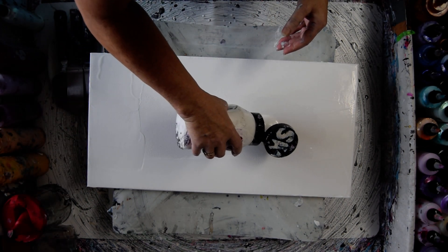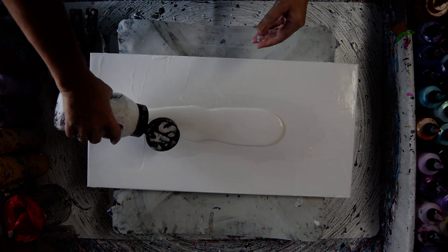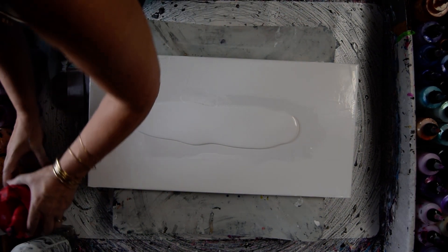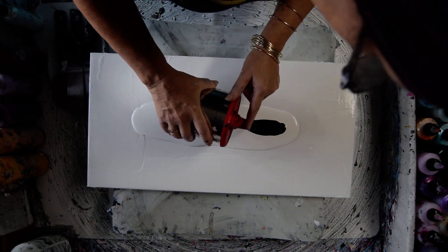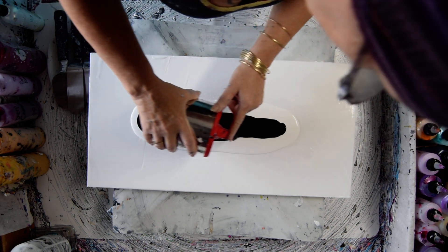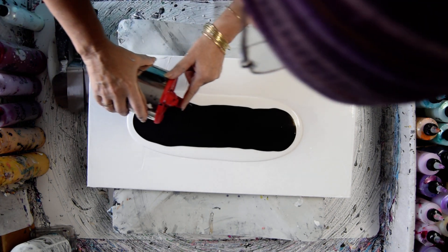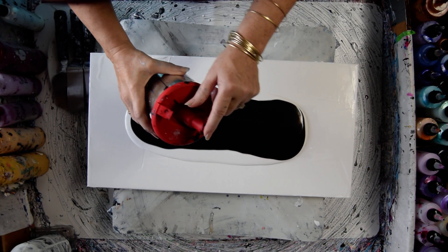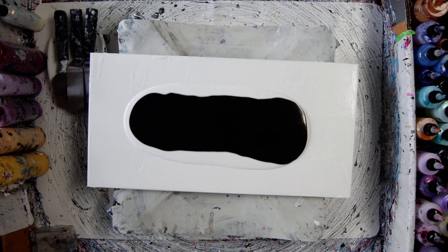This time I'm just going to put a really heavy puddle down, right down the center. Oh gosh, I'm nervous — I haven't done this before. I don't think we're going to have any white left. As a matter of fact, I'd be surprised if I don't shed way more paint than I anticipated when I started this process.